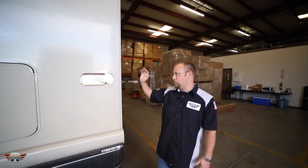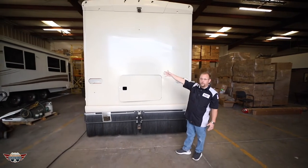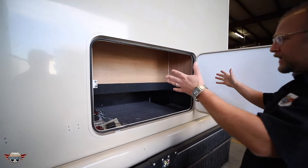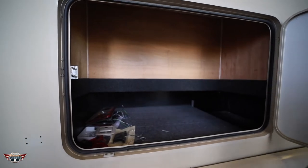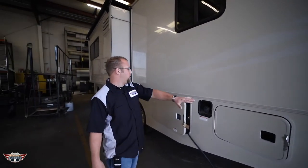Over here you can tell we have the rear brake lights removed, we've taken off all the decals, we've removed the rear ladder. Storage used to stop right around here — we came back in, and when we extended that floor we wanted to finish it off and give you all this extra storage. Over here on the driver's side we've removed all the decals, scraped all the sealant, giving us that perfect surface.